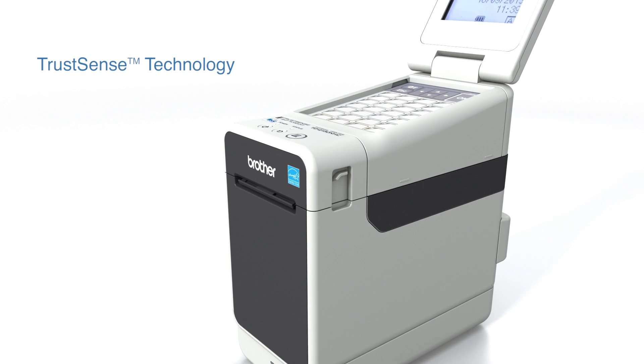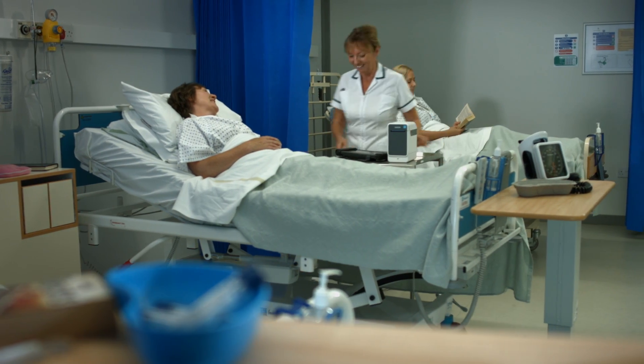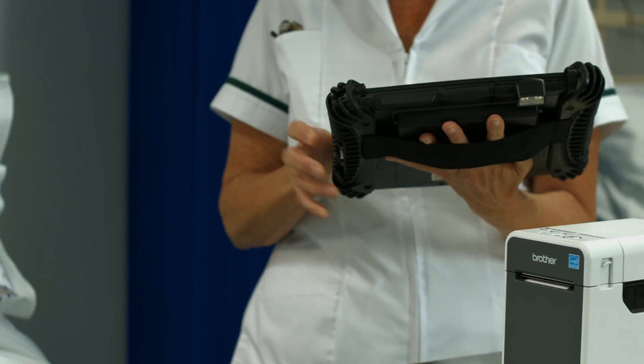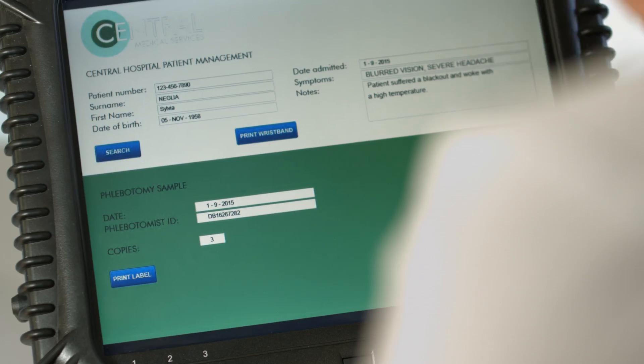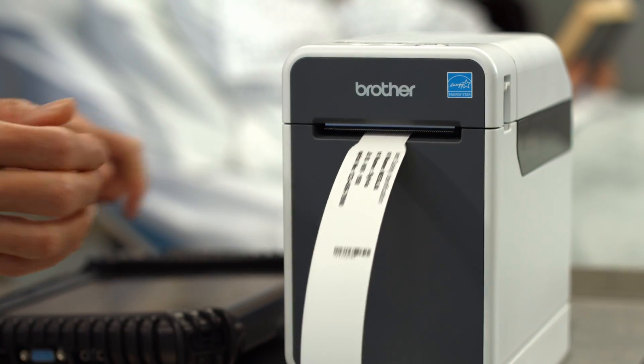TrustSense technology works in conjunction with the media to deliver accurate printing time after time. Despite its small form factor, the TD2130NHC incorporates a high-speed print engine that saves you time.